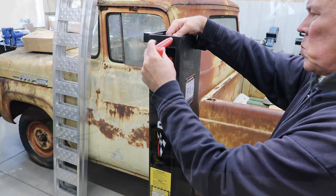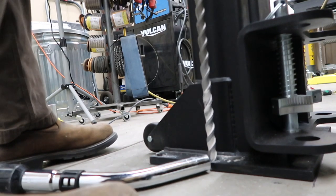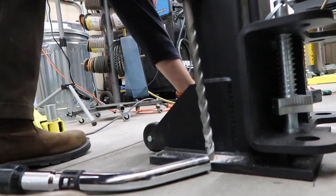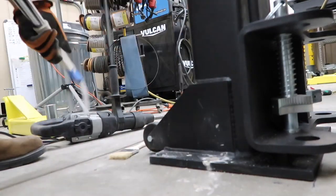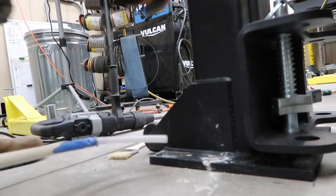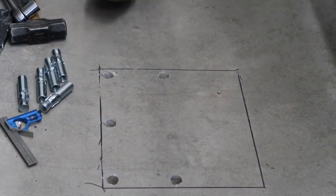Now it's time to install the power drop anchors for each column. The manual gives very good instructions on figuring out where to position each column depending on the type of vehicles you will be servicing. A nice feature of this portable lift is that if you have different size vehicles, you can actually create different mounting areas in your shop.